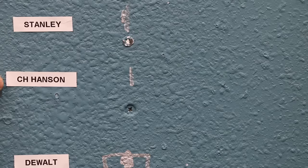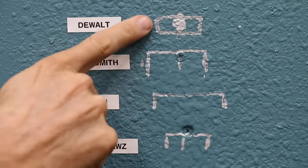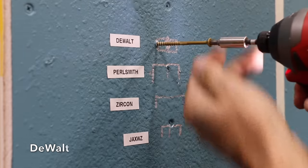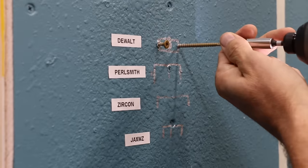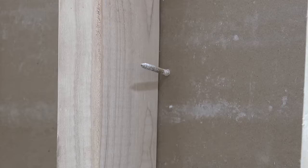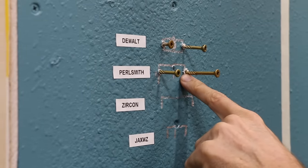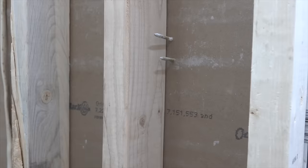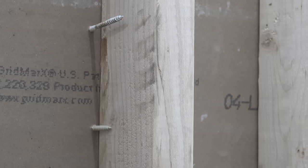The Stanley and the C.H. Hansen only provide a center mark for the stud, but all the other brands provide edge-finding capability. There's definitely some variance, so let's take a closer look. DeWalt missed the edge of the stud by about a quarter of an inch on the left, but hit the stud on the right side. The Pearlsmith was off by a half inch on the left but hit the stud on the right. The Zircon missed by a quarter inch on the left but did a terrific job finding the edge on the right.